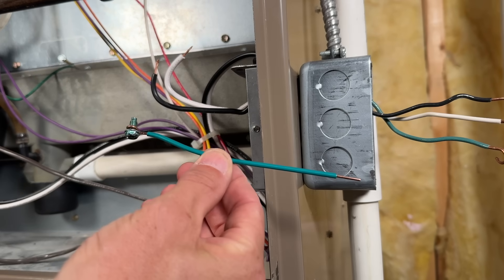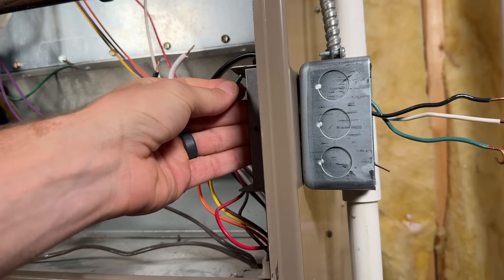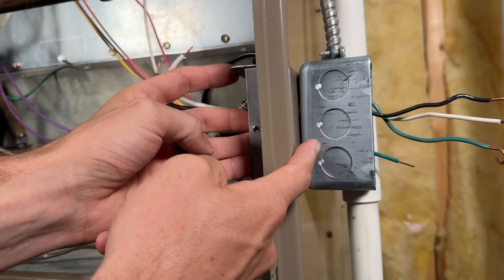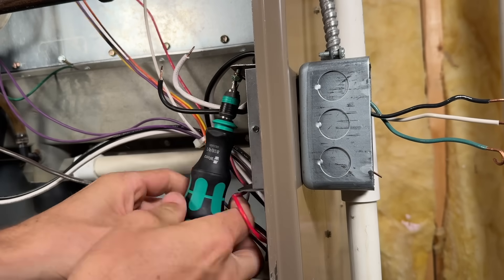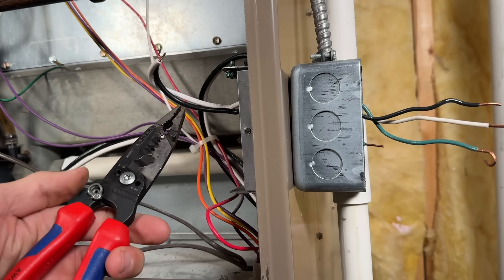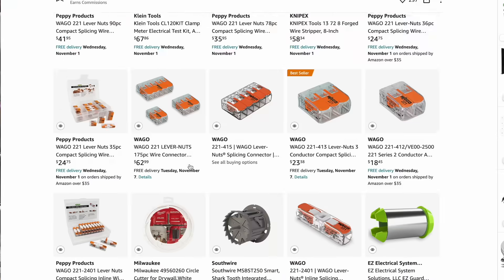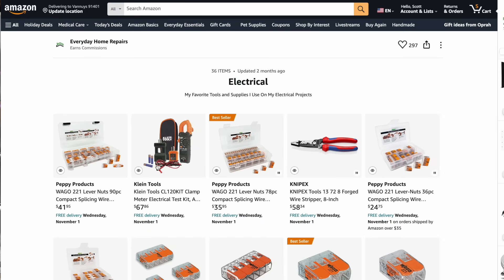Next I'll install a pre-made pigtail on the inside to ground the equipment — it connects to the metal of the furnace. Because we have that metal nipple passing through, I won't separately ground the outside handy box since it will be bonded through that nipple. If you need a reference for the pigtail or the Knipex hybrid wire strippers, check the link in the description to the Amazon store where I keep an updated list of DIY tools.